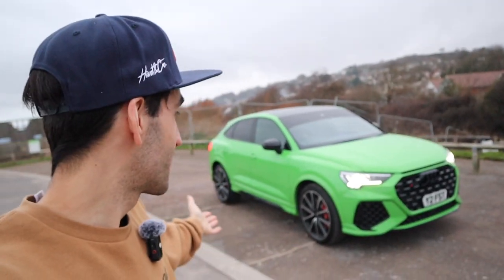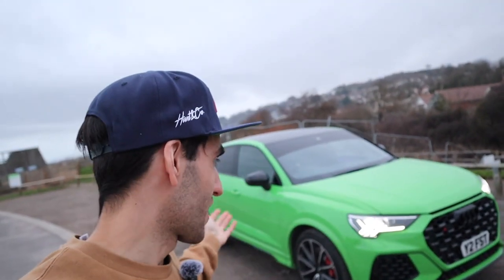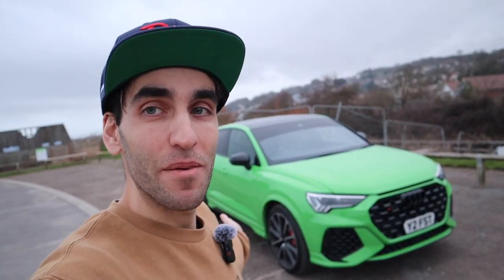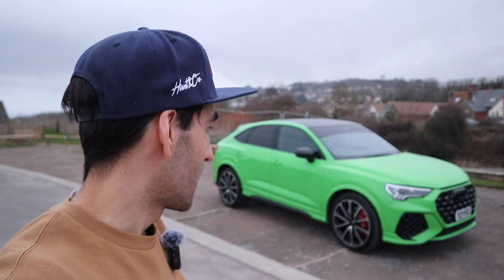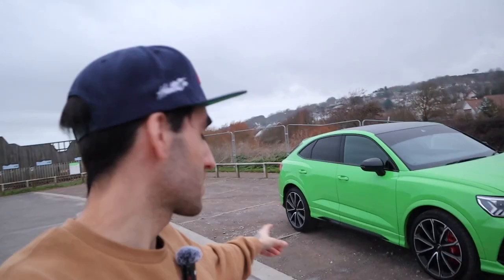So there we have it guys — the newest car to the collection. Now you can see why the Golf had to go and why the Clio is still for sale — so many time wasters, it's unreal. I hope you guys are happy with the latest purchase, I know I am, and I can't wait to film more stuff with this. I don't know what I've got in store for it yet — it's all still very fresh. All I know is I need to carry on PPFing the front end. So far I've only managed to do the bonnet — I need to do the rest of the front end and the side skirts to get it a bit more protected.